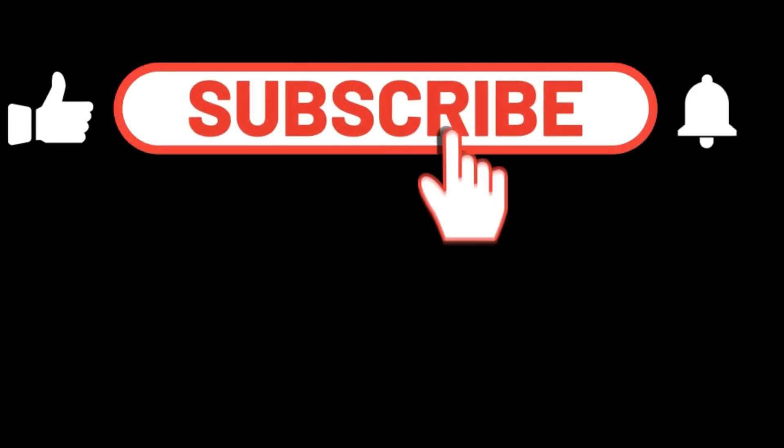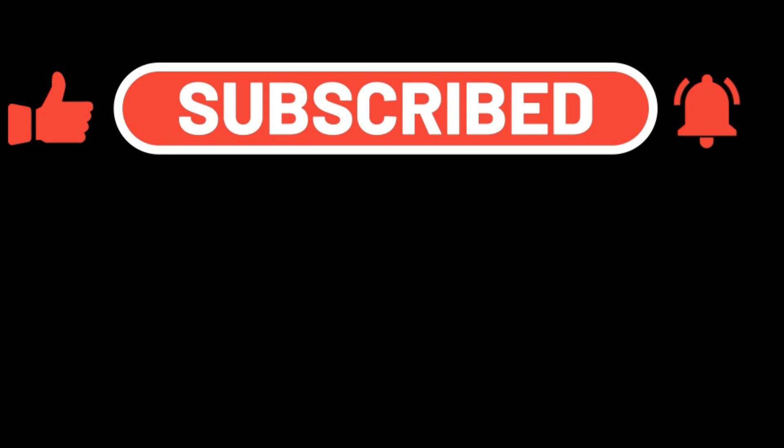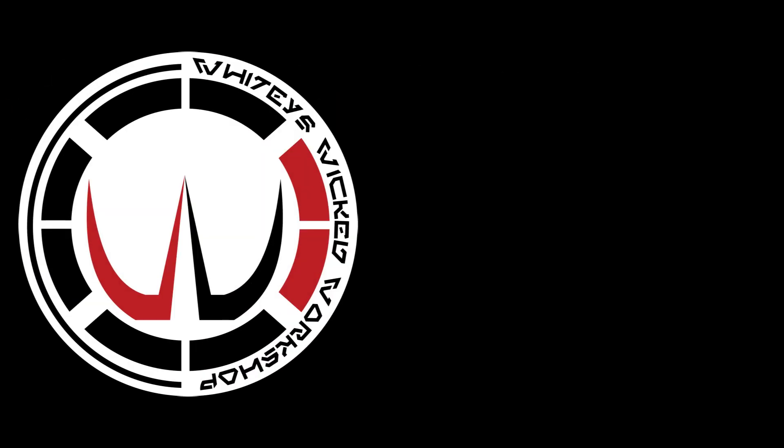Have a good time, guys. Hope I helped you out in some way. If you got any value from this, please like it, subscribe, and ring the bell. Come back and see us again. See you later. Peace!